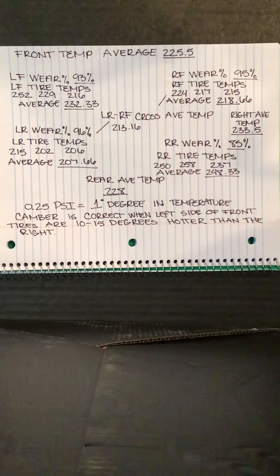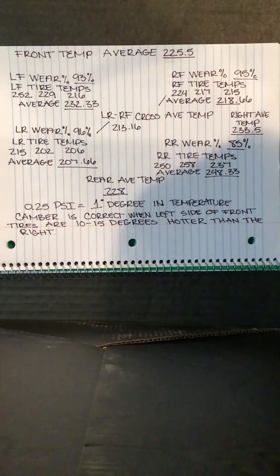The best way to decipher tire temperatures is to run ten laps on a particular setup and monitor the temperatures. Don't expect to learn everything by reading the tire temperatures only once. It will take a number of ten-lap sessions to sort everything out that's going on within the tires. When analyzing tire temperatures, it should be done in a specific order, because a problem in one area may mask a problem in another area.